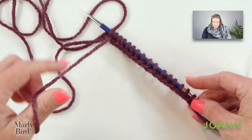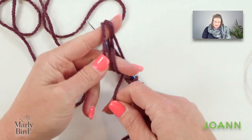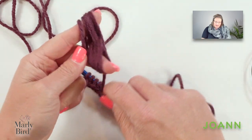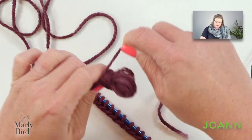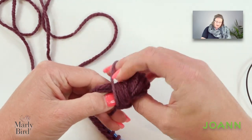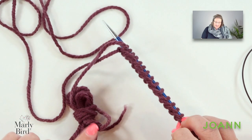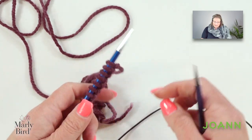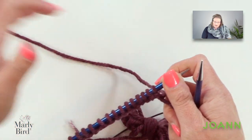I have 33 stitches there with a nice long tail remaining. One thing I can do to tuck this tail out of the way is wind it up in a figure eight manner and wrap the yarn around that figure eight — creating a nice little yarn butterfly so it's out of the way and I can use that for seaming. Once you cast on your 33 stitches, you will work a right side row and this right side row is going to be knit.